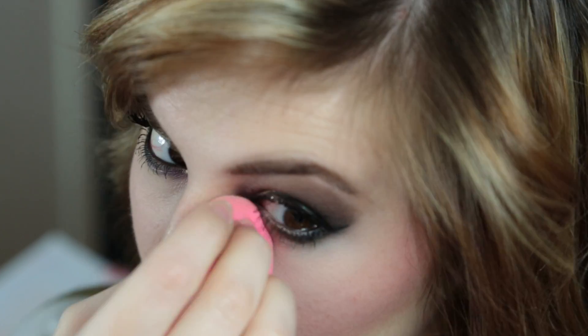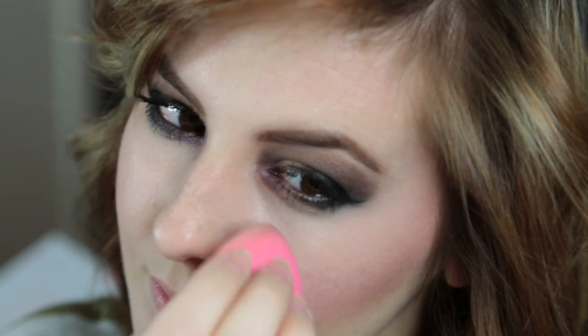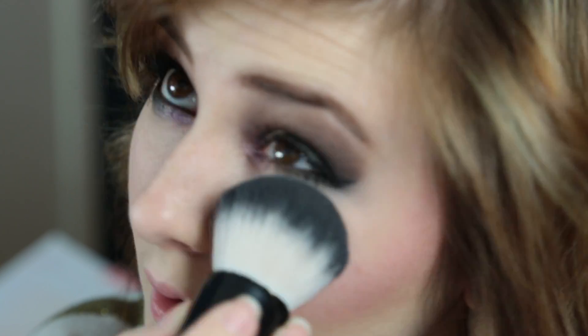For my concealer, I used the Maybelline Instant Age Rewind Concealer, and then I just used my Beauty Blender to blend that out really well, and set it with powder.